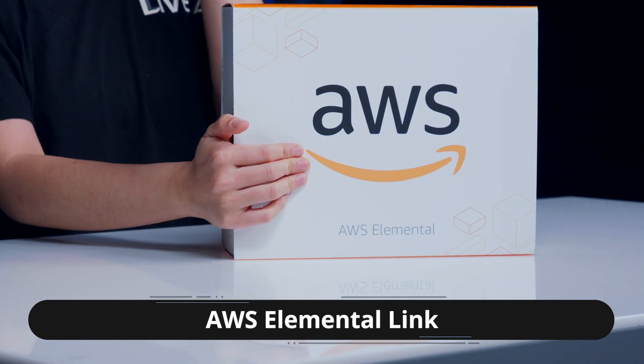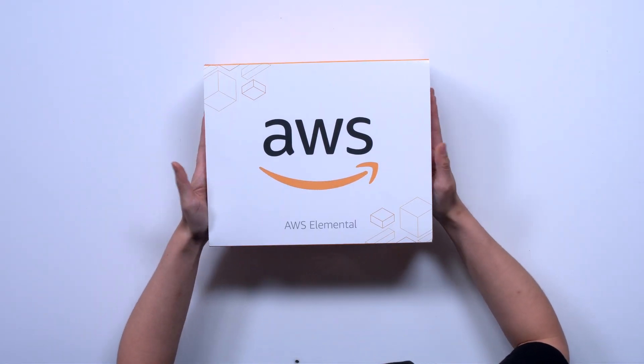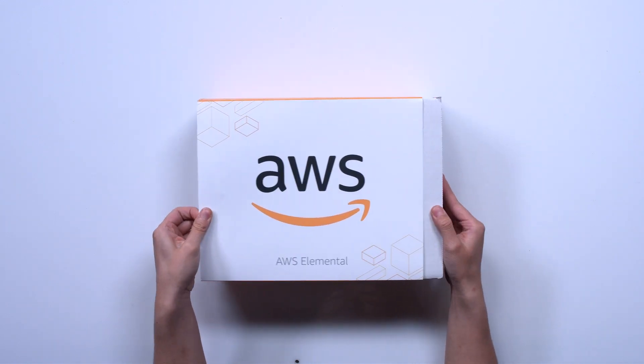Hey everybody, welcome back to another unboxing with LiveX. My name is Sally and today we're going to be unboxing the AWS Elemental Link. This is the first of its kind — an encoding device that pretty much anybody with some or no broadcasting production background can make use of for live video streaming.